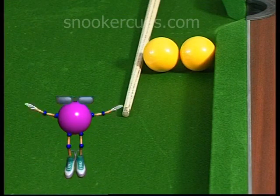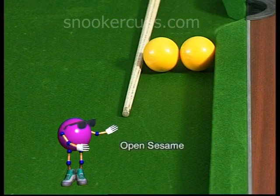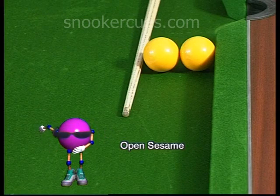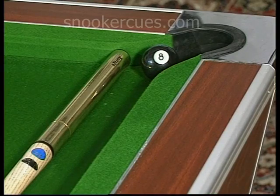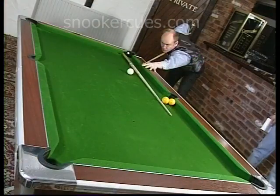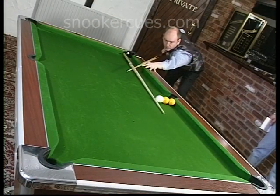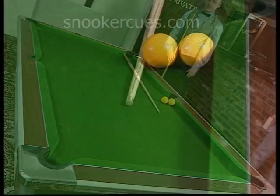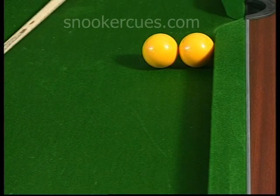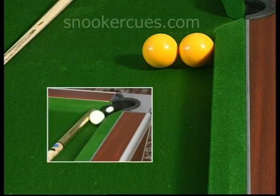Clearly, the two touching yellows in Open Sesame are totally obstructing the cue ball's route to its target, resting patiently in the jaws of the corner bag. The solution is ingenious: by swinging the white around three cushions, the cue will be dislodged just enough for the cue ball to jump the yellows cleanly and carry on to pot the black.